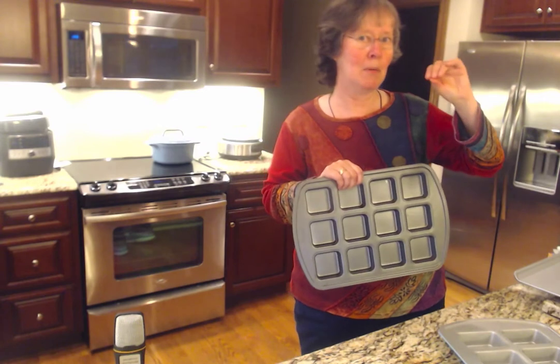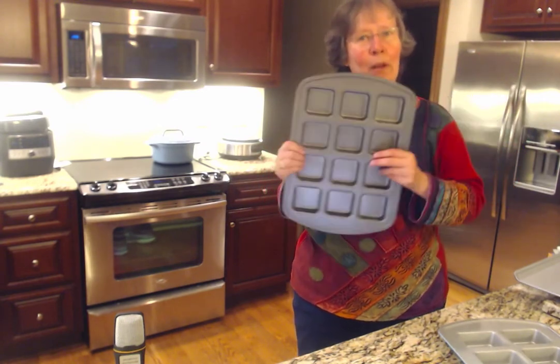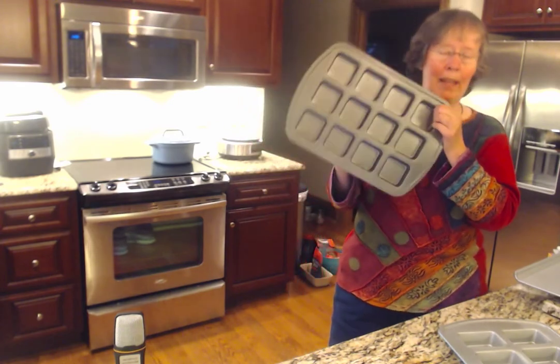If you would like, I have a recipe e-booklet with so many different recipes for the brownie pan. Be sure to message me and I will send that to you. The other thing you can do with the brownie pan — and I will add a video — is we have something called a boat press.